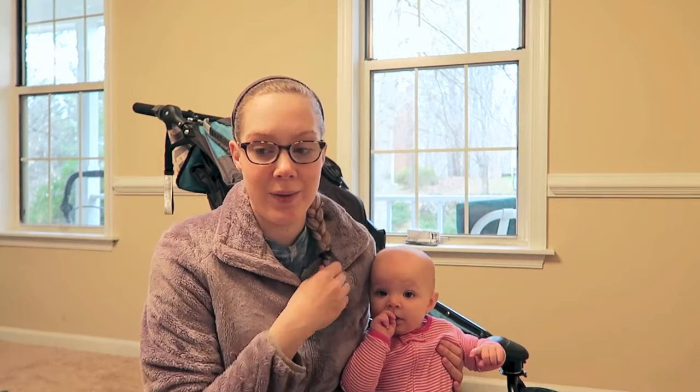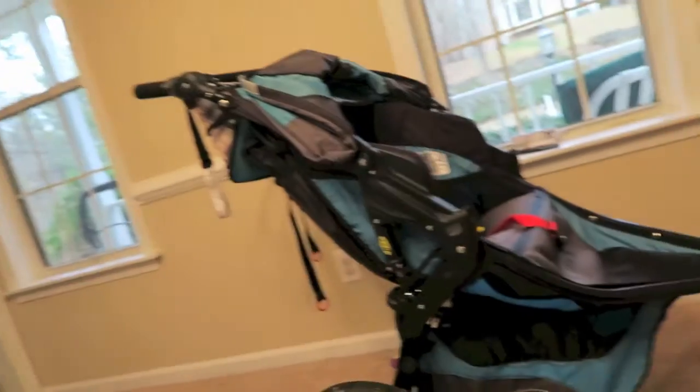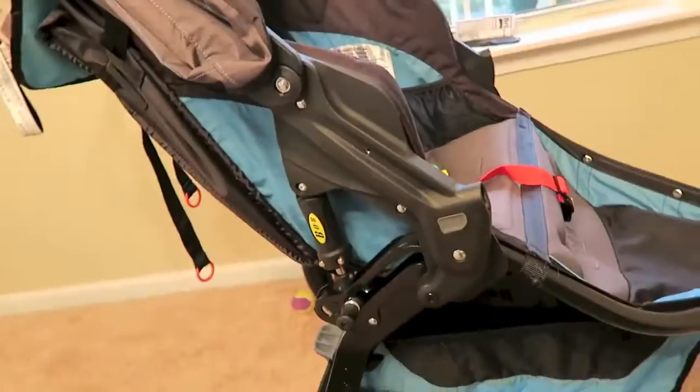I sold another stroller, so I actually paid maybe like $50 out of pocket. It's normally like between five and six hundred dollars retail, so we got a really great deal because of all those things, and it has been an amazing stroller. I'm just going to take you guys around it, show you the features that I really love, and we'll go from there.